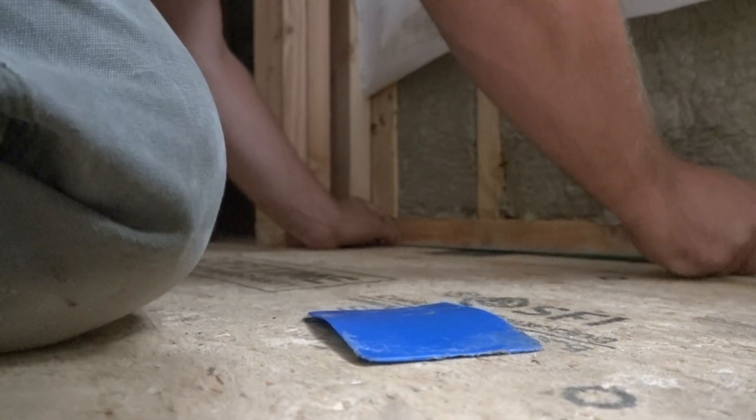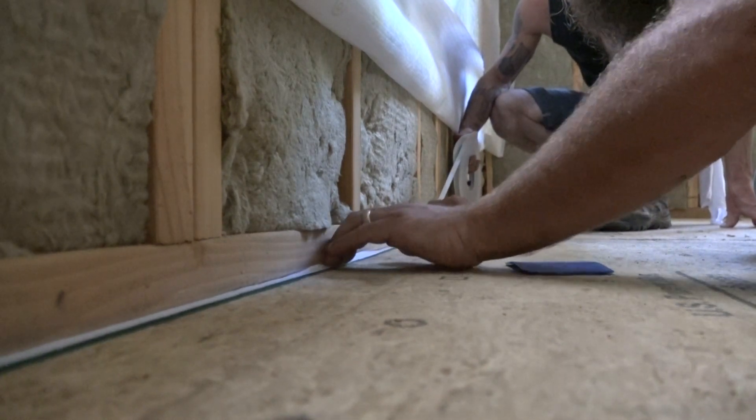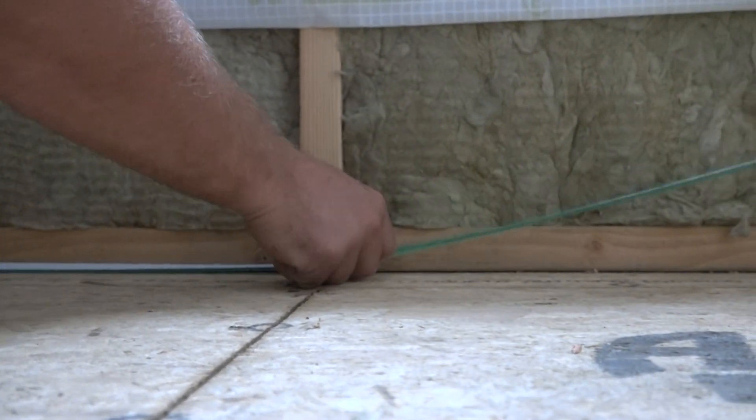Working right into the corner, he burnishes the membrane in with his fingers. The stuff is ruthlessly sticky, so you want to be slow.